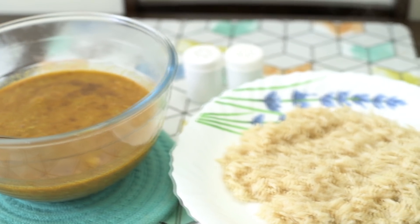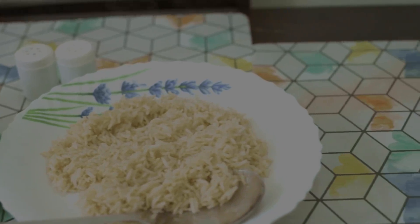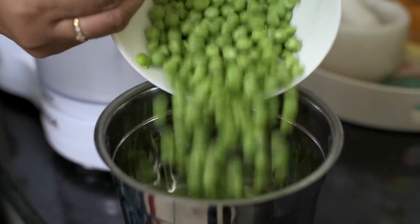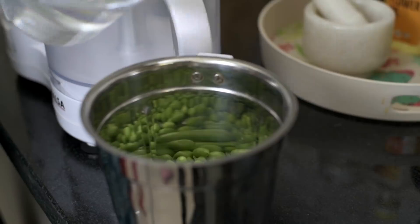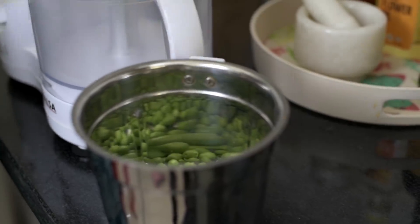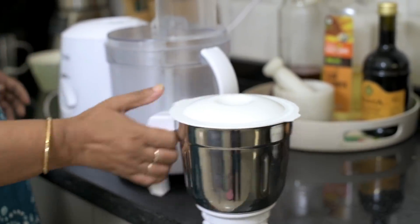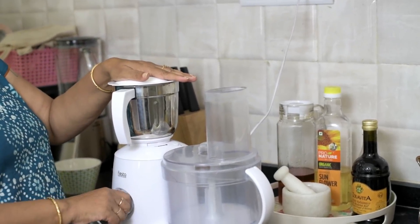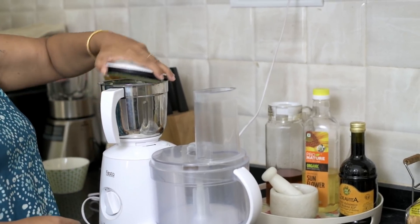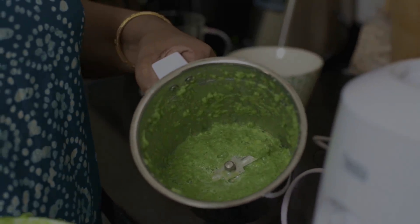Moving on to lunch — we had rice and nimona, which is a pureed peas curry, and it's something that both of us absolutely love. To start off, we're taking some peas, adding a little bit of water, and then grinding them into a coarse paste in the mixer grinder. Make sure that you grind it very coarsely — you don't want it to become a very thin fine paste. Something like this is the right consistency.